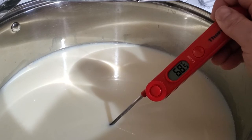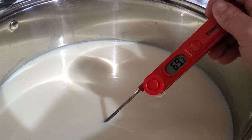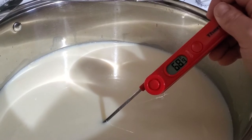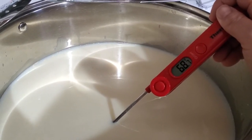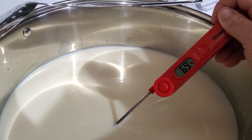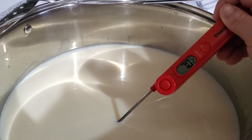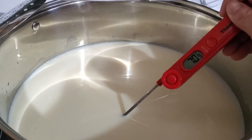As soon as it gets to 165 degrees for 15 seconds, I take my entire pot and set it in a sink filled with ice cold water. I fill the sink first with cold water and then add ice cubes so that it's good and cold, and I cool it quickly as soon as we get to that point.